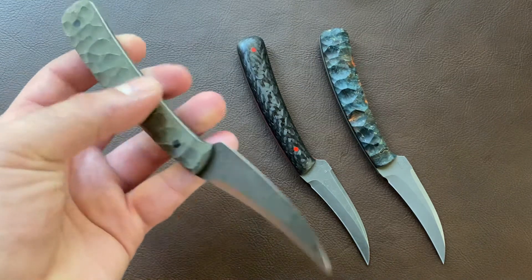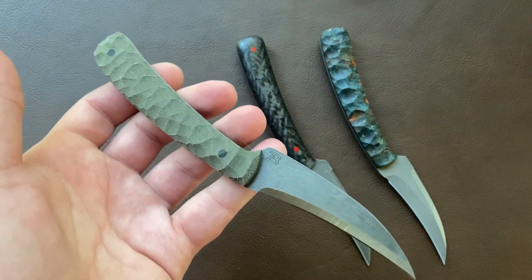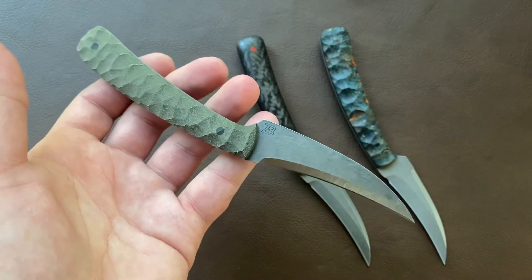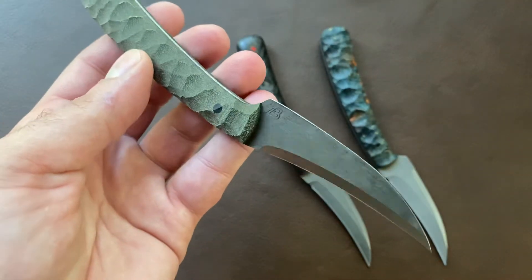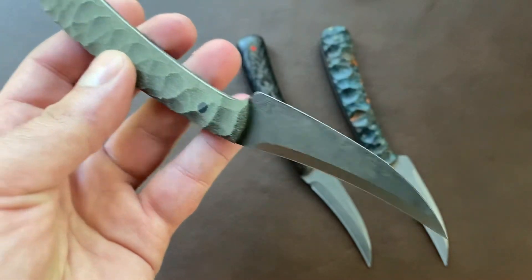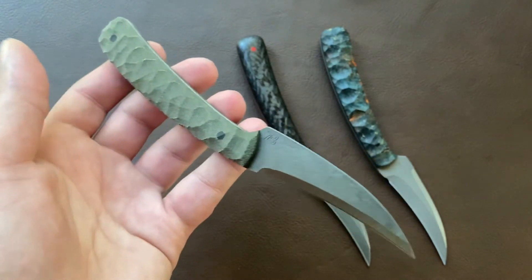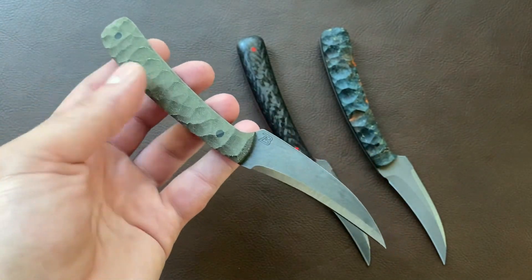These thin M4 knives are basically about half of what one of my higher end knives would cost. The flats are acid washed and the bevels are machined satin. These are $200 for single edge and $220 for double edge, and they will come with a sheath with either a Discrete Carry Concepts clip or a soft loop.